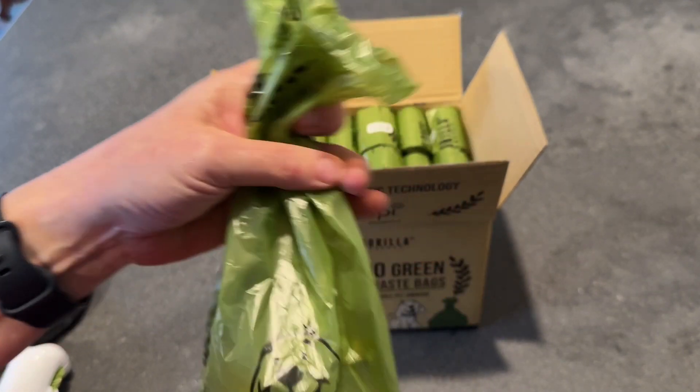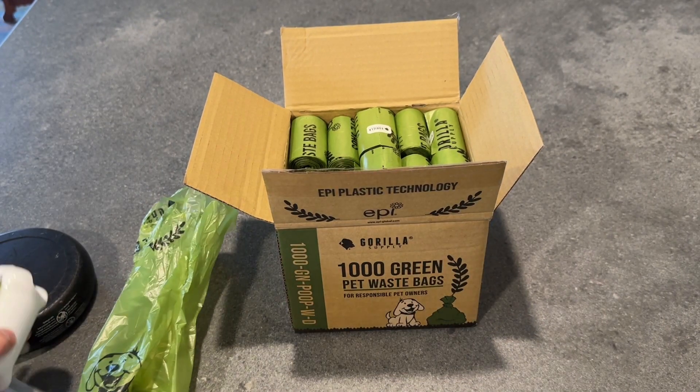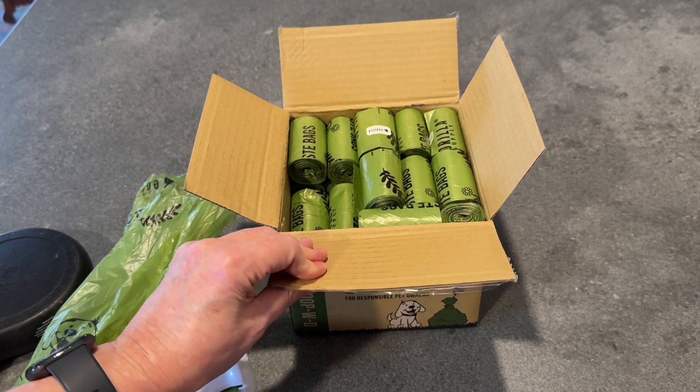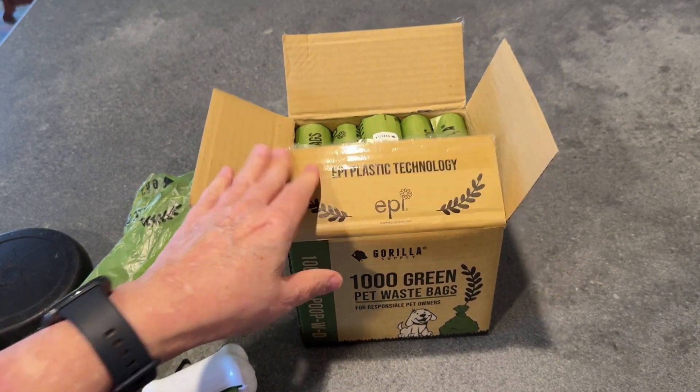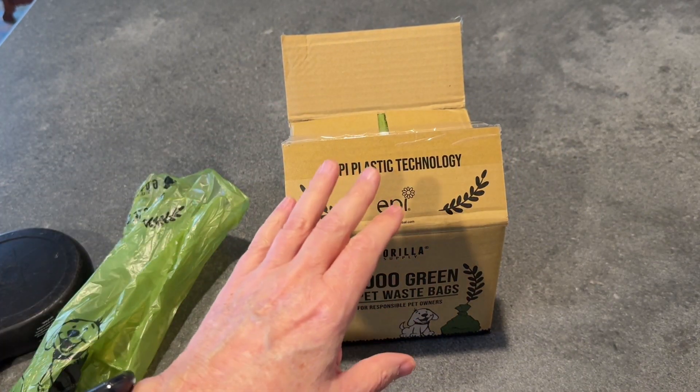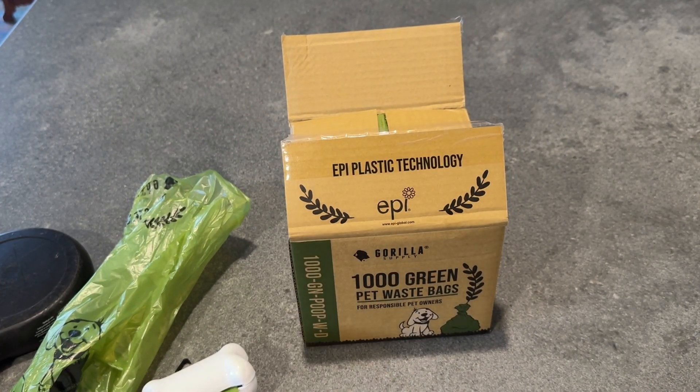I'm super thrilled with these, and I love the dispenser. I think it's just a really quality product, and I'm really, really glad to be minimizing my carbon footprint with the help of this product.